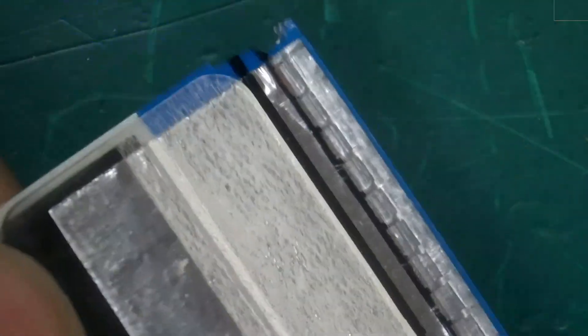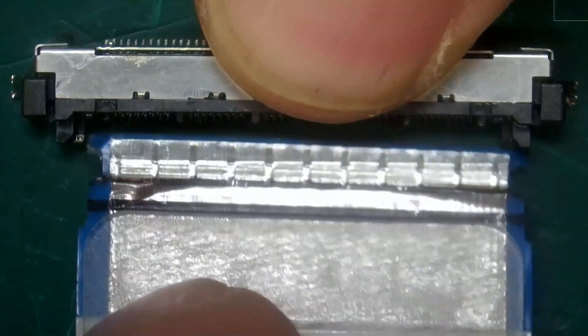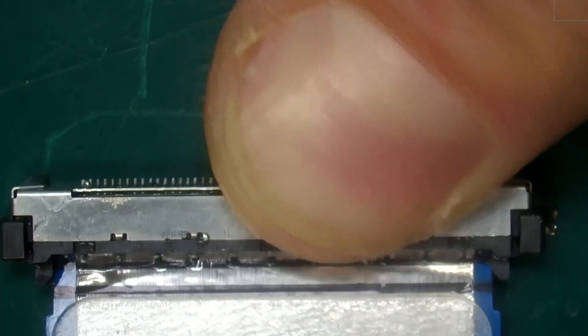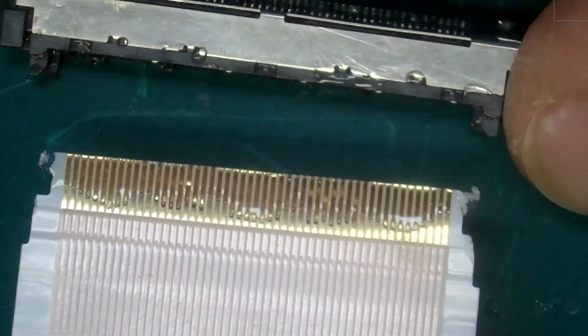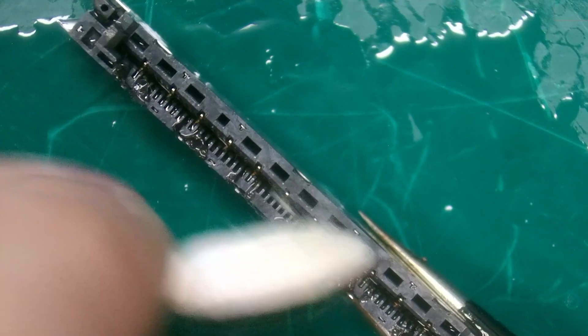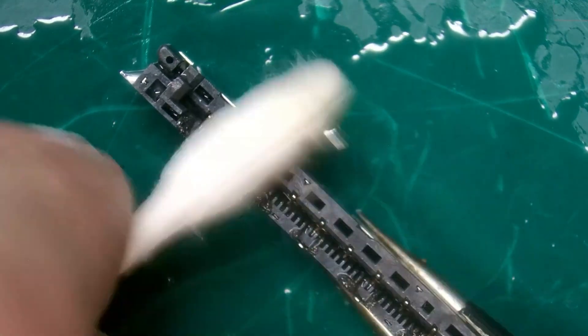One thing we can do here is use our ribbon to go ahead and test it. Looks like there's a lot of flux inside of that connector, so we'll need to clean all that off. We're not going to be able to get all of it with a Q-tip — we'll just get the bulk of it on the outside and then throw it in an alcohol bath.